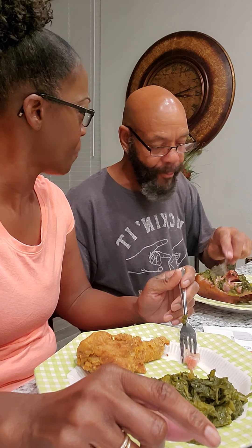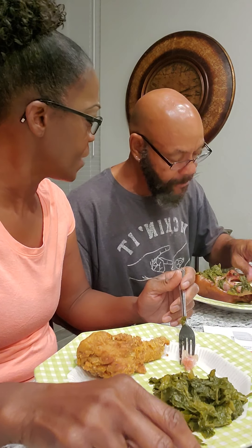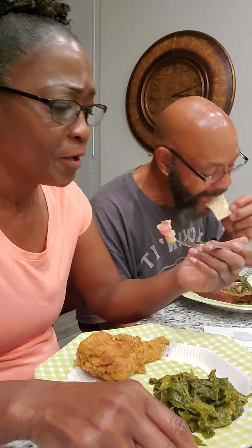Honey, when did I fry some chicken? Have I ever fried chicken for you? It's been less than a year. So I fried chicken. When did I fry chicken? I don't remember the exact date, but you didn't fry it before.